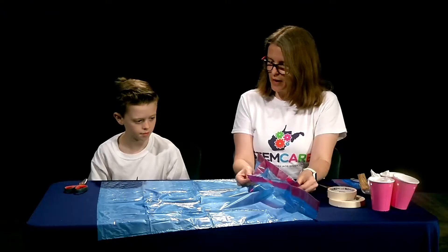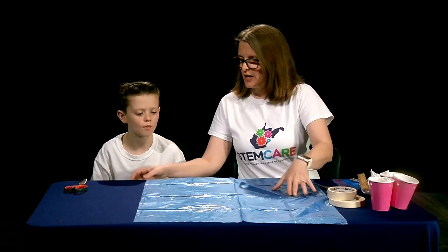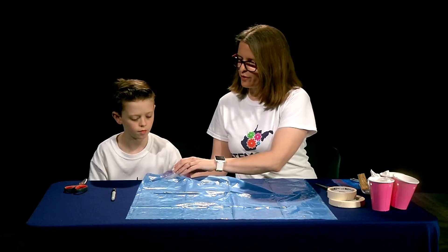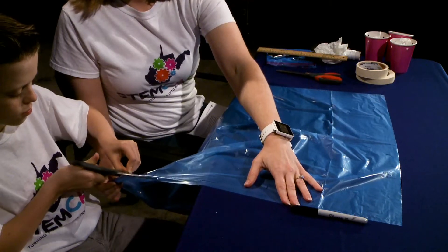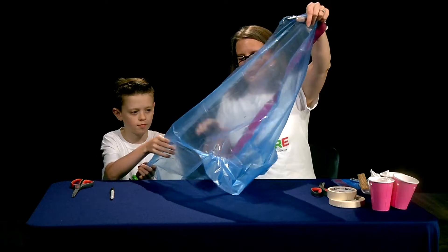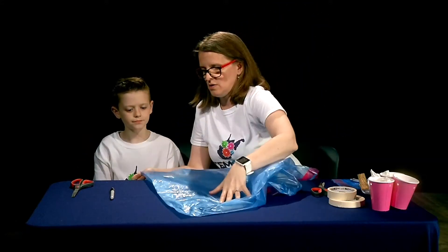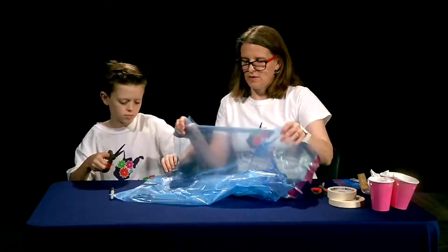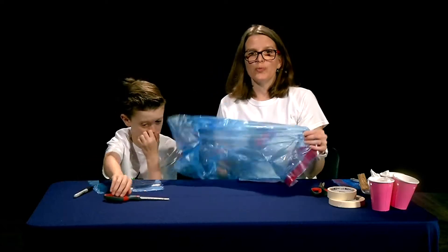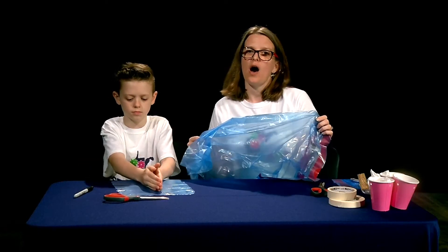The nice thing about one garbage bag is we can actually make several parachutes, so we don't want to cut through both sides. The first side to cut would be along the edge seam so we can break it in half, and then we can use the other side for a different parachute. Now that we've cut this side we can pull this away and cut our remaining portion. We'll use the rest of this garbage bag to cut our 20 or 30 inch, but you'll probably need a second bag for your third parachute.